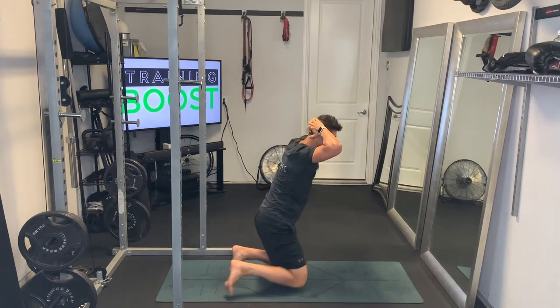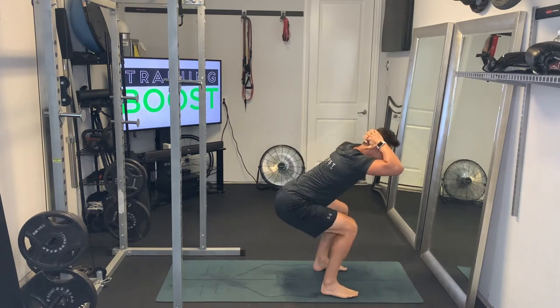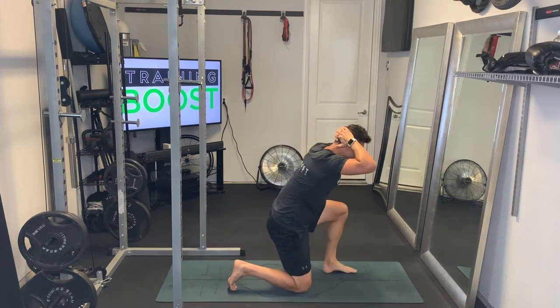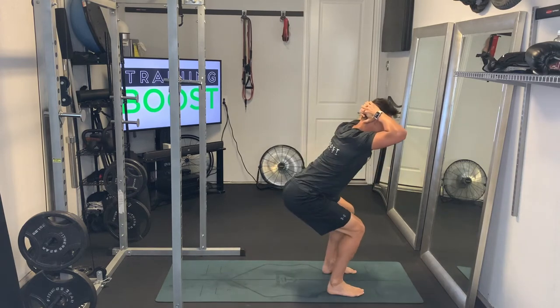We're going to alternate which foot we step in front with. Stepping in front with the left foot, then we step back with the left foot, then we switch and step in front with the right foot, then step back with the right foot. Again, stay in that low crouched position to keep that tension constant.